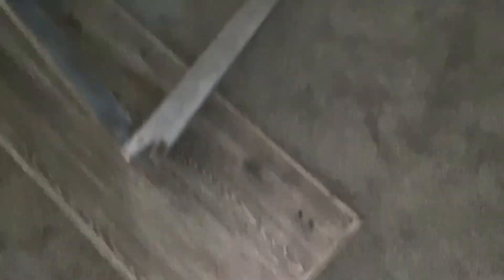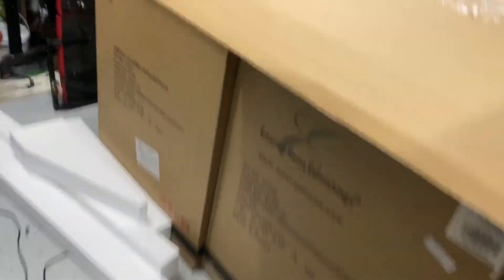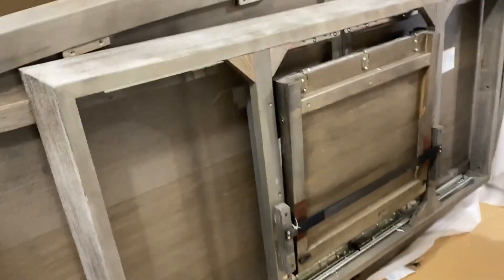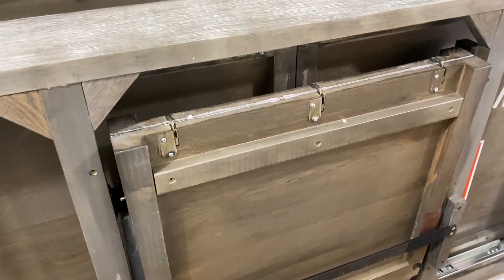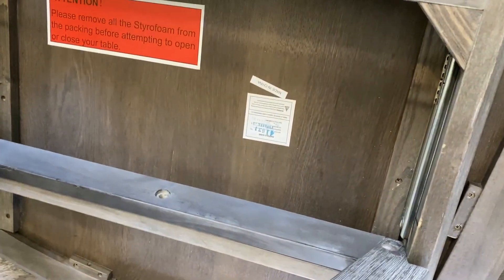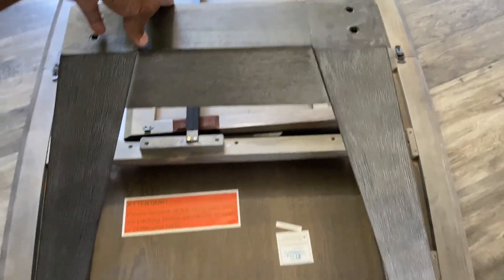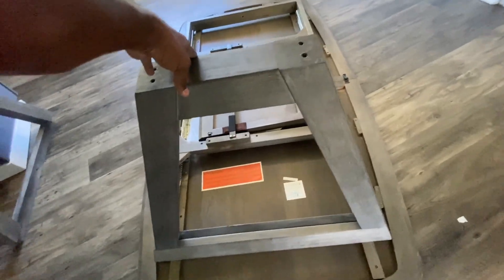We're unboxing — these are the two pieces for the base. This is the boxes with the chairs. This is heavy. This is the mechanism. The first part of the assembly requires the legs to kind of slide into the slot, and there are three screws that go in there.